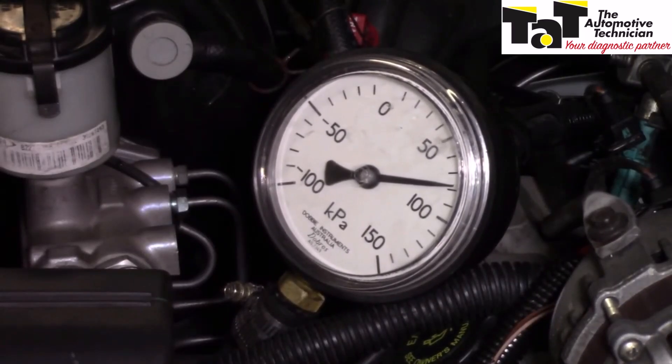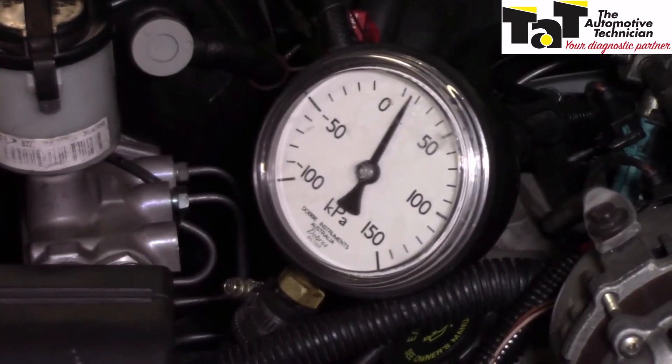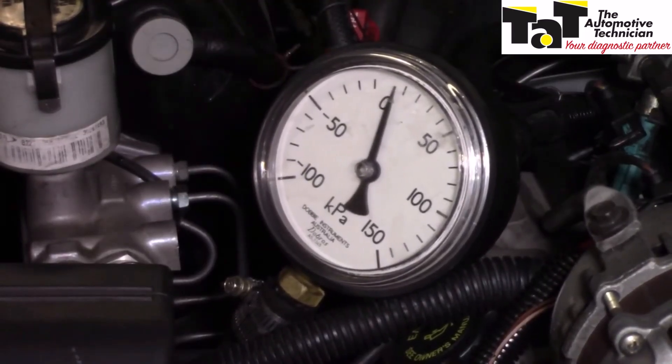That's pretty good. That 70 to 100 kPa is roughly about 10 to 15 psi, which is right on the money. So according to this test, this particular water pump is flowing the coolant correctly. That's a simple test to see if we're getting the flow rate possible from the water pump. We can rule that out as an overheating issue.